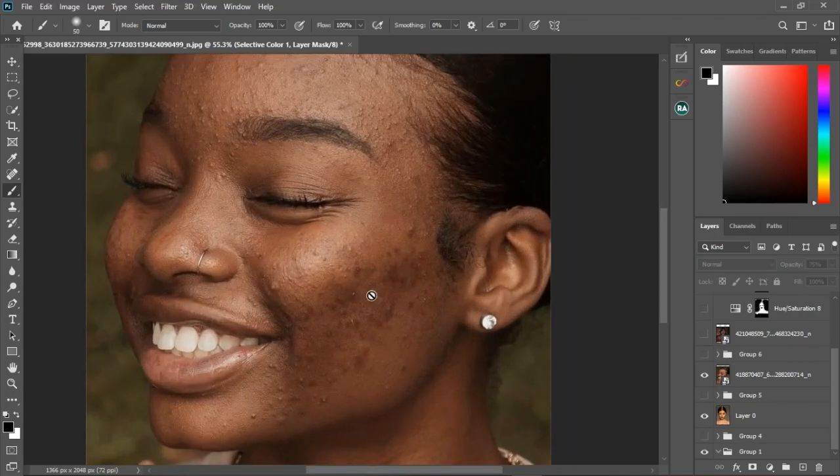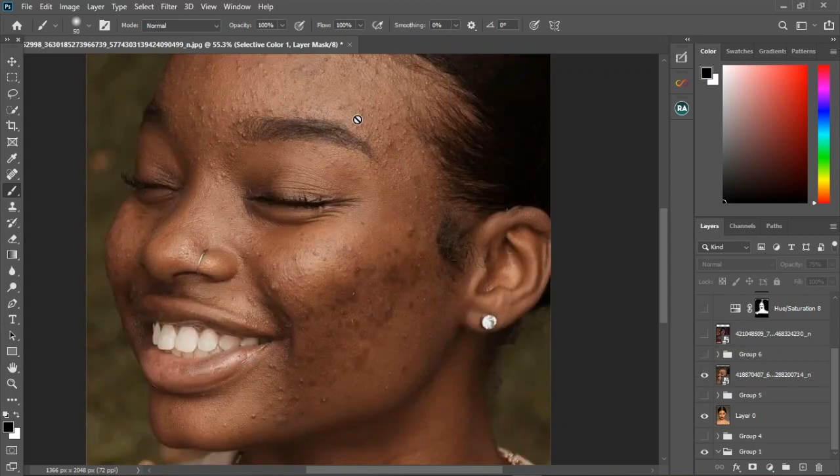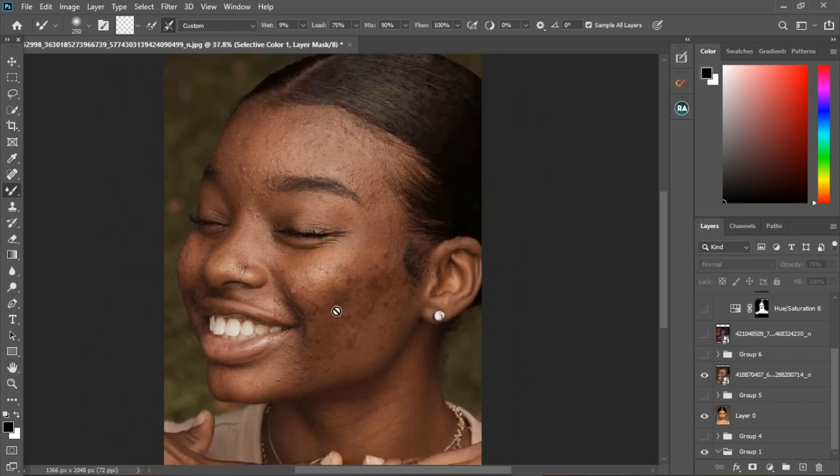Where we have more rough skin, the blur value you are going to use is going to be low, because you can't just go ahead and start removing all these blemishes with the clone stamp tool. Unlike the smoother image where you don't need a lot, this rougher one needs a low blur value so that as you use your mixer brush tool it's going to be very easy for you to blend, and you'll see that the roughness is gone even without using the clone stamp tool.